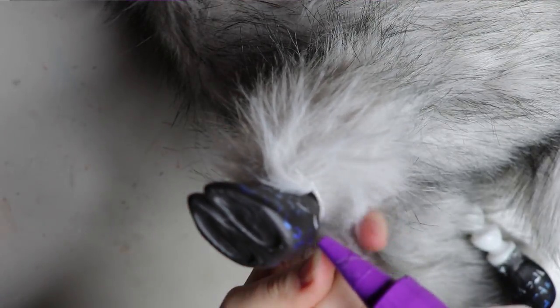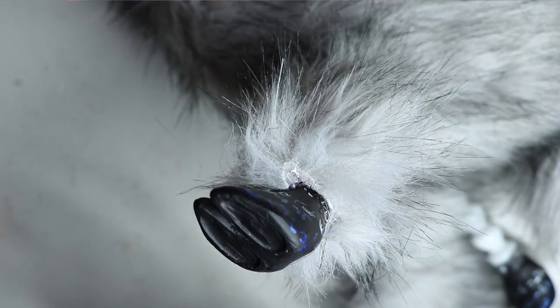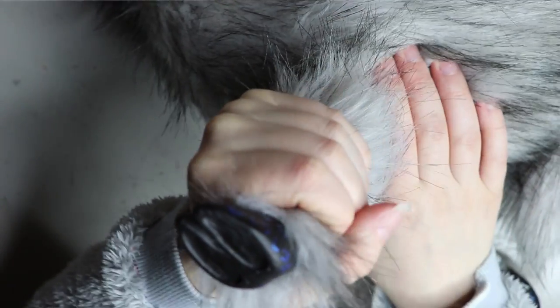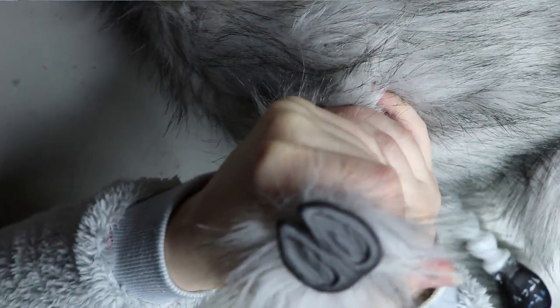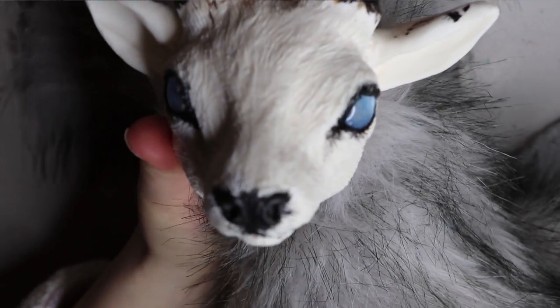Once that is all sewn up, I go ahead and attach the faux fur piece to the resin using tacky fabric glue. It's from a store here in Australia called Spotlight, but you can find it at most craft stores — they should have some form of tacky fabric glue. I'll let that sit overnight to make sure it's all adhered properly and nothing is falling off.